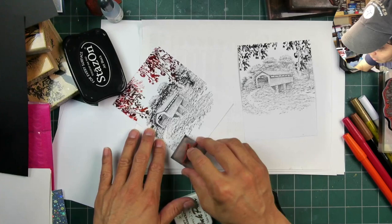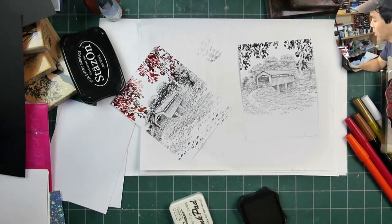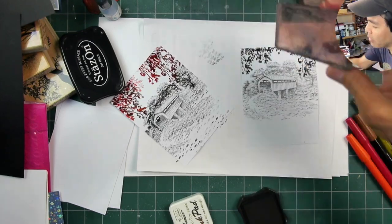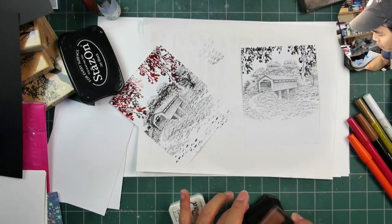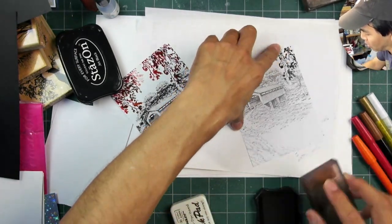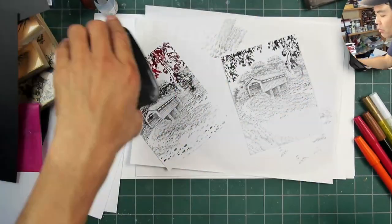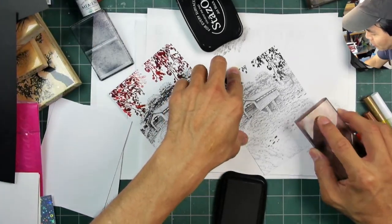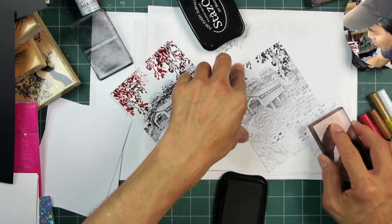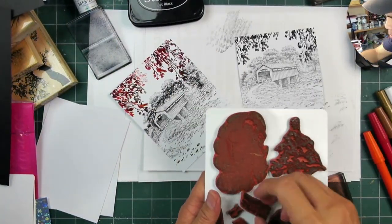We have a little bit of overhanging foreground and our main image, and I'm using some of the little rock to add in some additional texture down at the base of this scene. On this one, I stamped the bridge a little bit higher, so I added some sedge filler to kind of continue out the road definition. And again with the rocks.